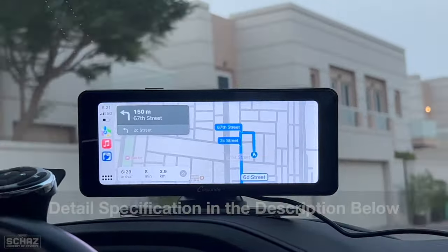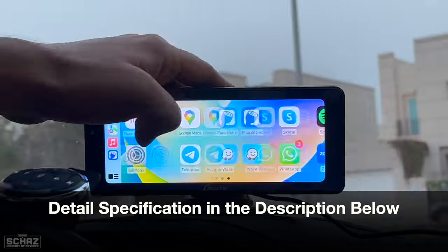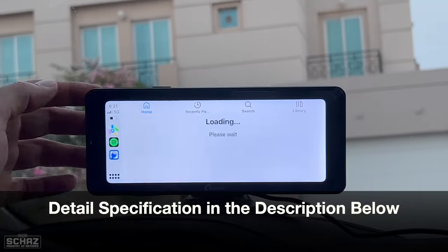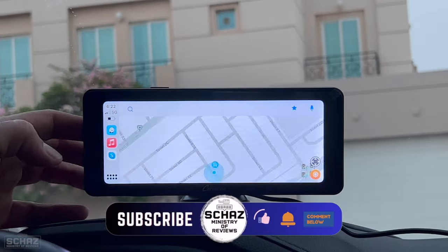Let's first do the unboxing to check out the contents in the box, and then I will connect this with my car to test the performance of this Carporite W609 portable multimedia car screen and the steering wheel controller.